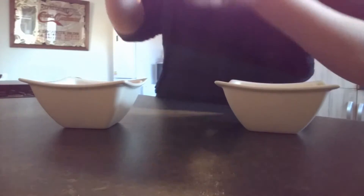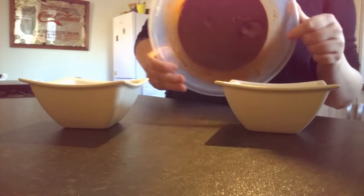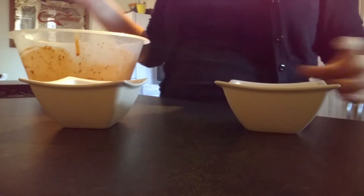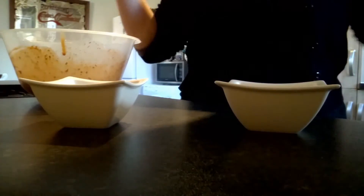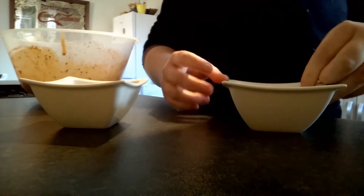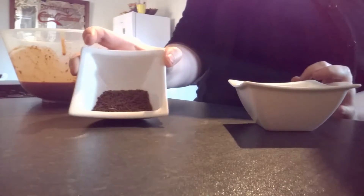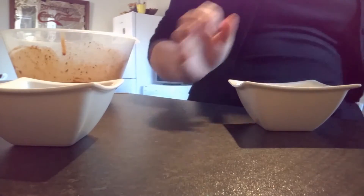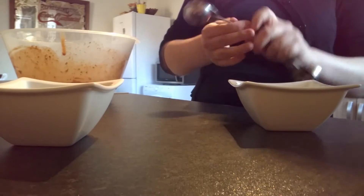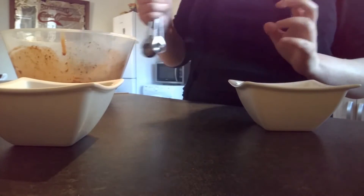I've left my mixture in overnight. Once it's solid you can take it out. For the coating of your truffles I have got some popping candy and some chocolate sprinkles. You're also going to need a melon baller or something round like this to shape them.